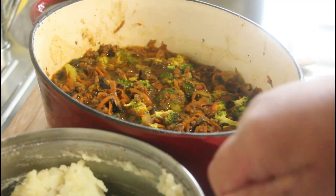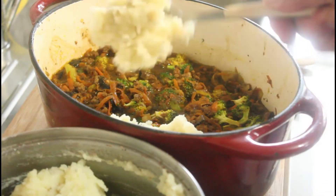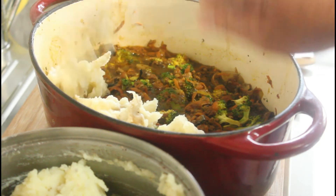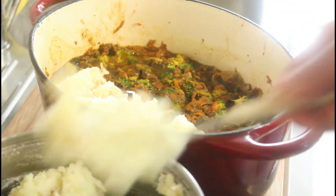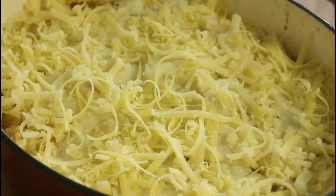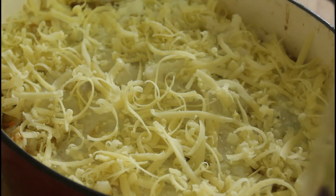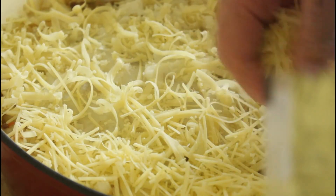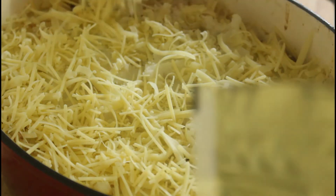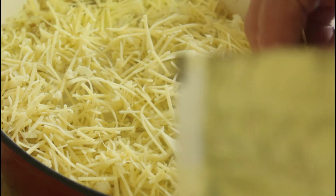Now that we've got our mashed potato mashed, we're going to spread this over the top, and then I'm going to add some grated cheese. I've got a little bit of grated cheddar on the top there, and I'm going to add some parmesan as well, just to give it a bit more flavour in the cheese.